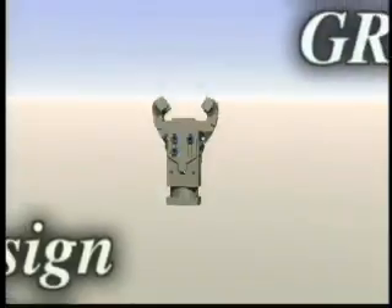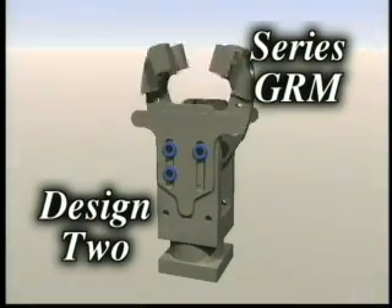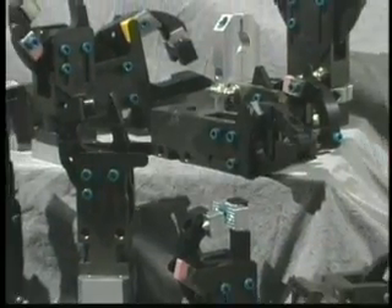The new Series GRM Design 2, sizes 2, 3 and 4, only from PHD. Offering you the lowest cost of ownership and the most flexibility of any sheet metal clamp in the industry today.